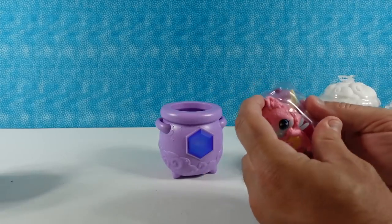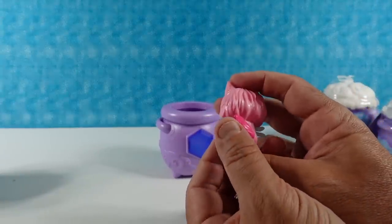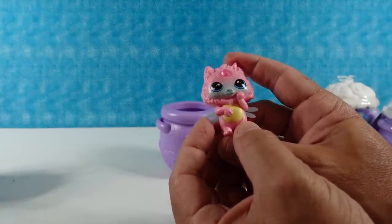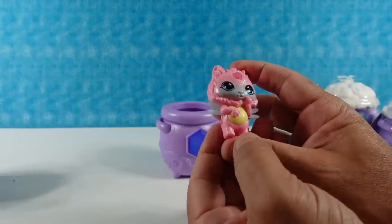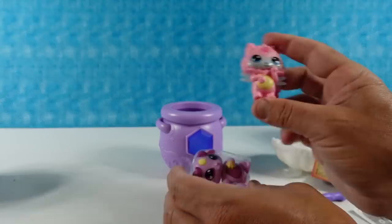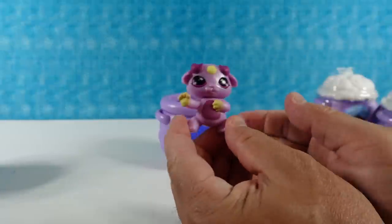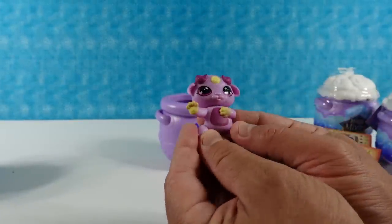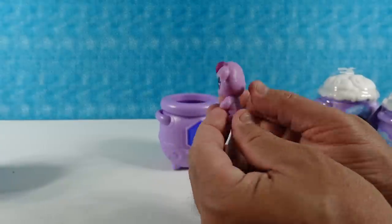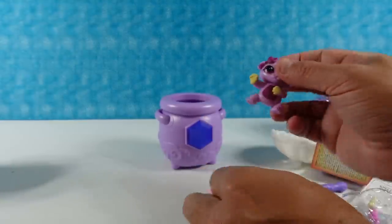Ooh, checklist! I have two little critters. This is a little fox person — it has little wings that flap up and down. That is going to be Dawn, in the Flyers category, and Dawn is a common. And then this one — looks like it's doing Tai Chi — that is going to be Roshu, in the Spellsters category, and Roshu is a rare.